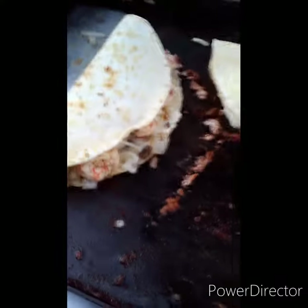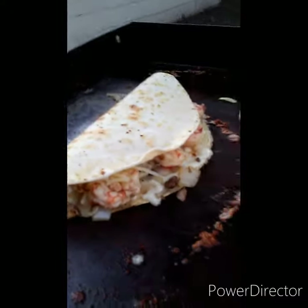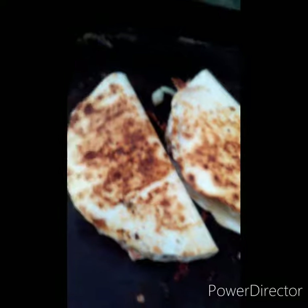Stack them up. And you want to go to Taco Bell? Look at that — layer it up on the stone. Do a little flip — look at that browned up. Another flip and it's all over the crime, browned up.